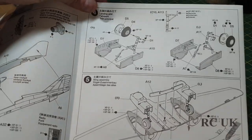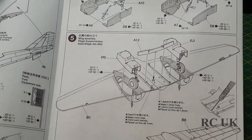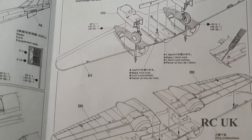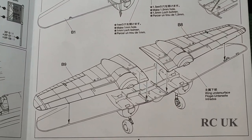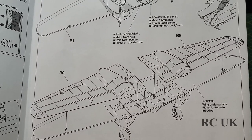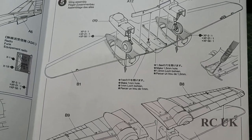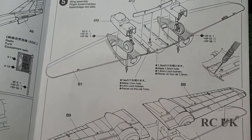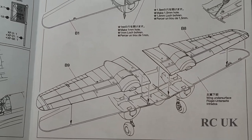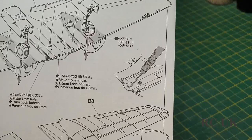Then we have your undercarriage, flaps, and lower wing. The undercarriage drops in from the top and then your top wing surface goes on top of that. So you're going to have to do your undercarriage early and then mask it off for painting, which is a bit of a nuisance - you can't slot the undercarriage in from underneath. It requires a bit of careful masking so you don't get overspray everywhere. Note: you're going to have to drill out some holes as well.